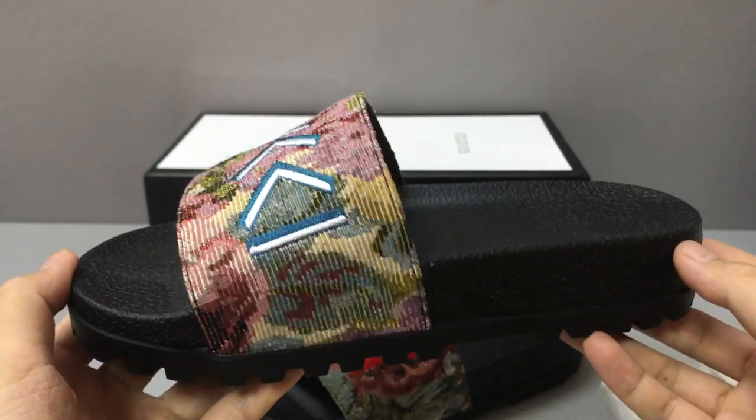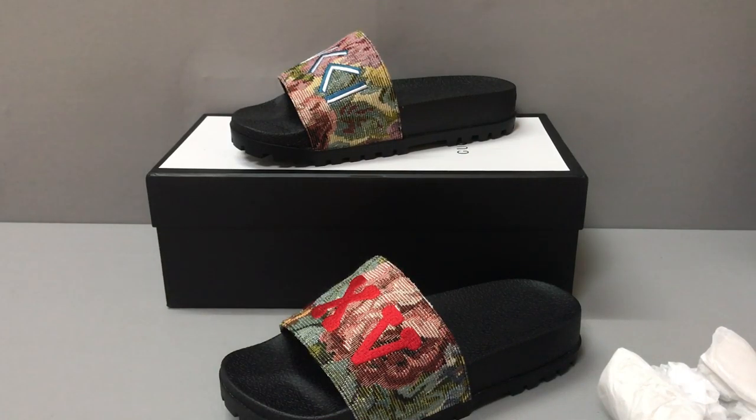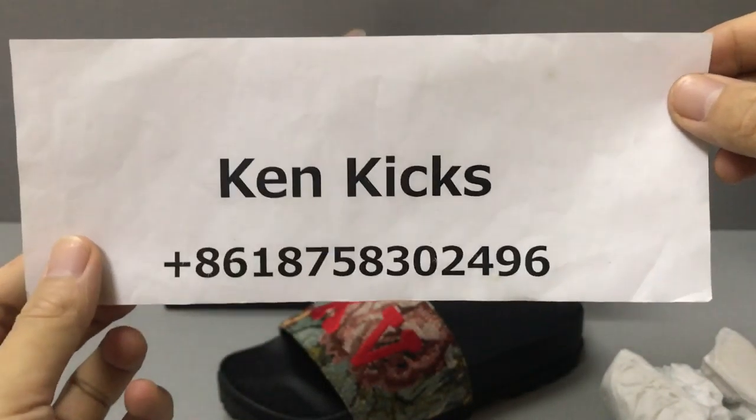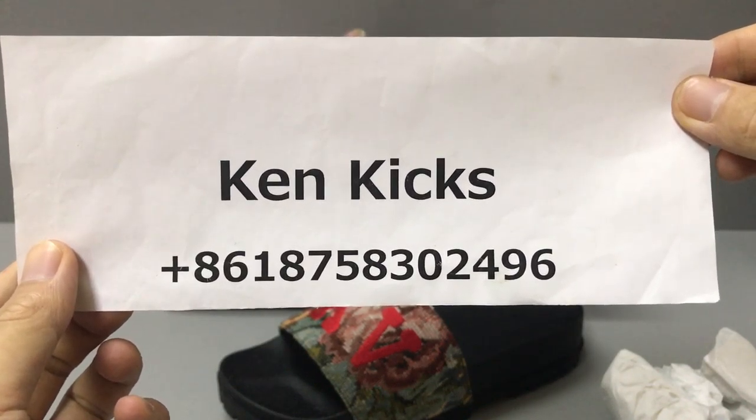Okay, and if you like these floral blockade slide sandals, you can contact me on my WhatsApp. This is my name and my WhatsApp — you can message me and I will help you. Okay, thank you, see you.